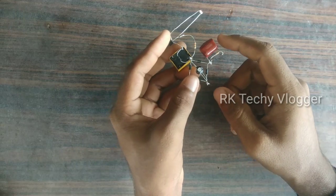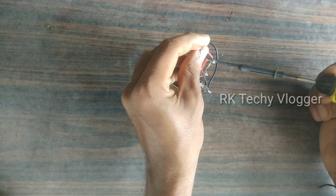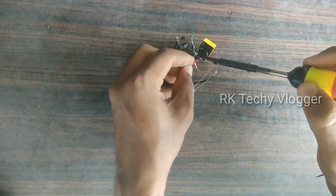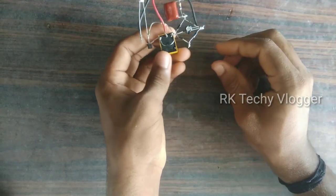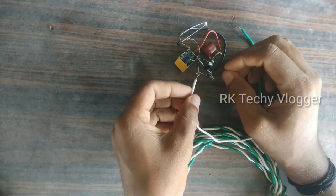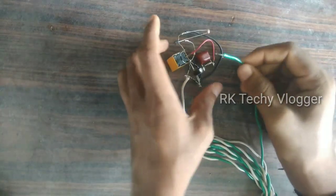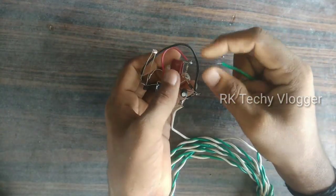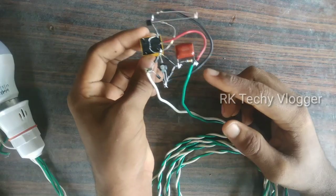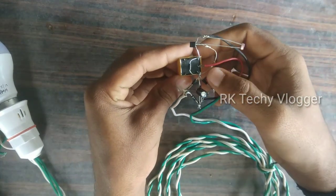We have a connection with the emitter. That's why we have a wire piece connected to the capacitor. We are connected to the relay to the common point. Now we have a circuit. We are connected to the load and input source. We are connected to the diode in front of the device and to the loads.